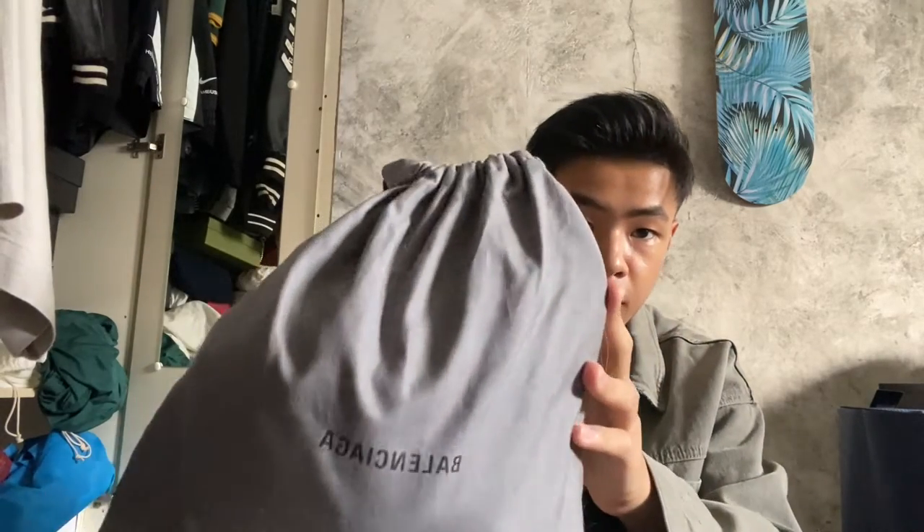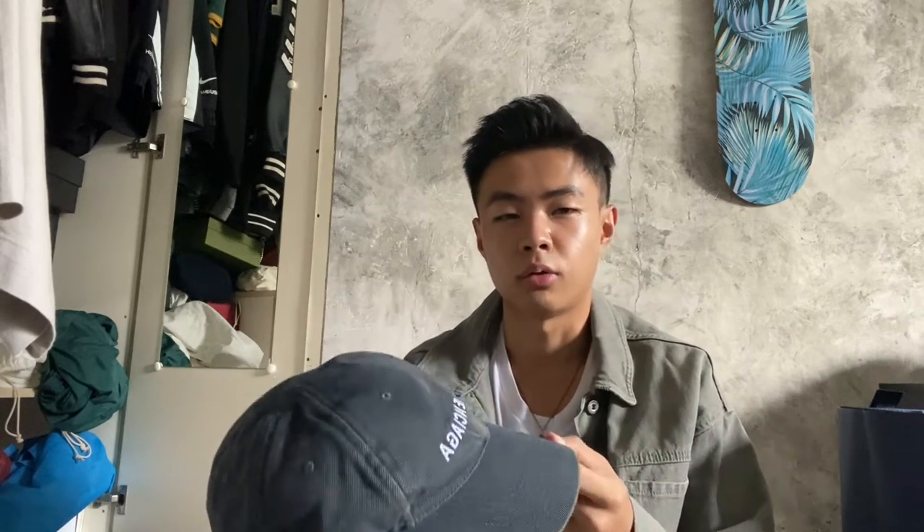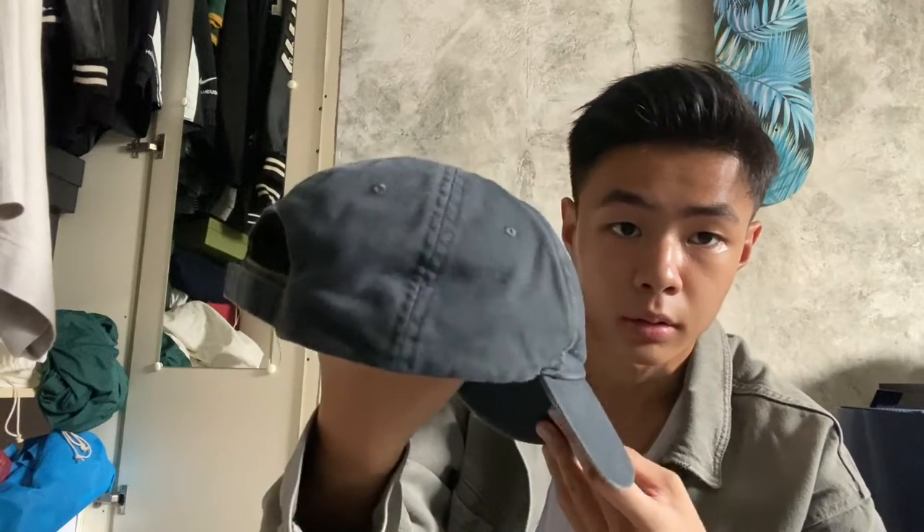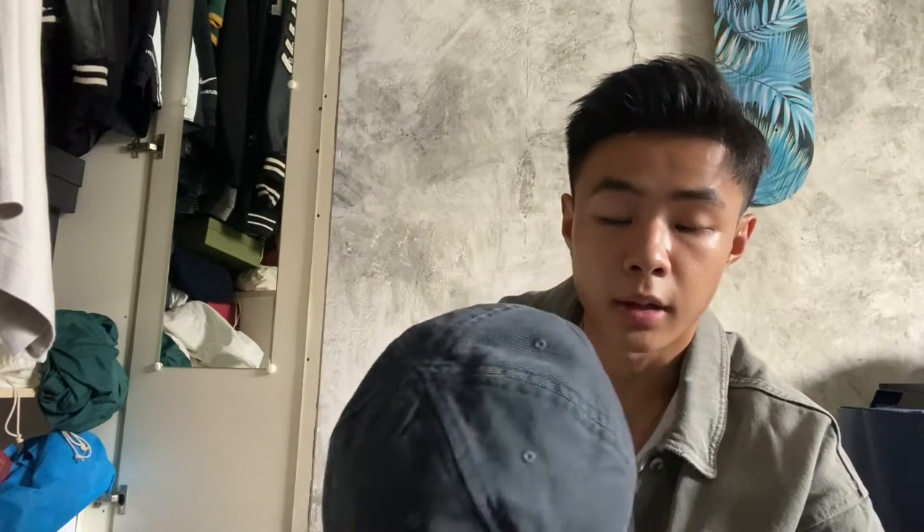The first item is in this dust bag from Balenciaga — it's actually a cap. The reason I decided to get from Balenciaga is because their caps are pretty basic and simple, just plain black or plain white with the branded logo. The reason I wanted this particular cap is that it was sold out in Singapore and I had to get it online.